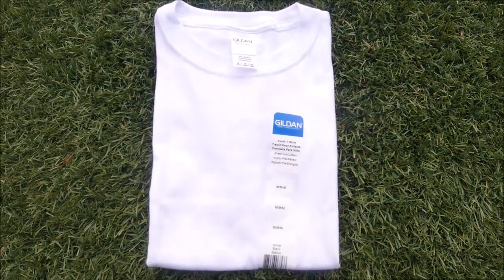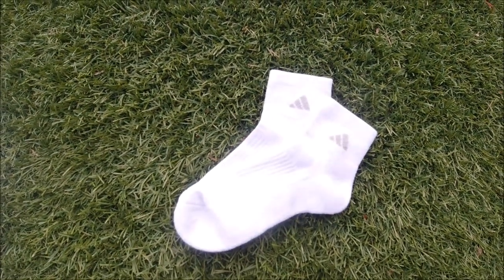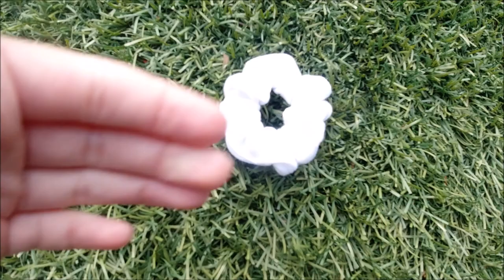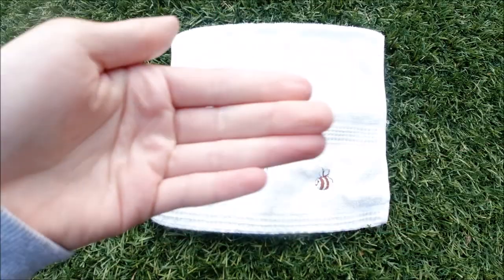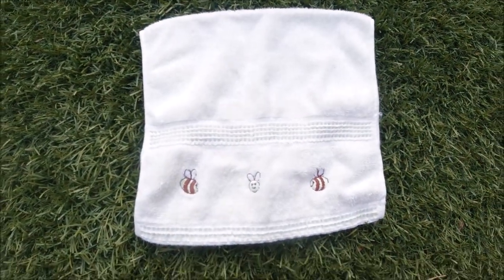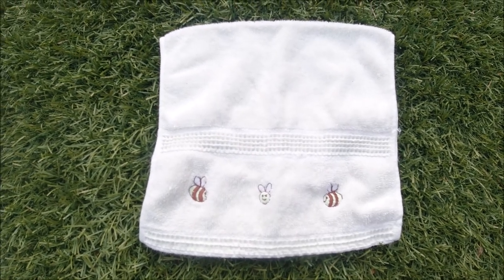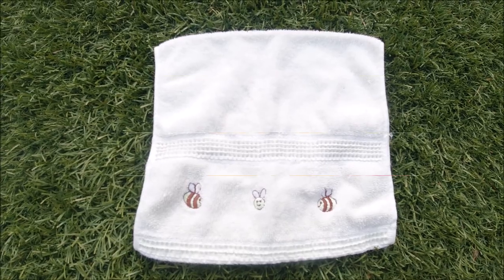Here are the things I'll be tie-dyeing: just a plain white shirt, some Adidas socks, a white scrunchie, and a towel. This towel has bees on it — I found it in my closet. It's kind of yellow but it's okay.